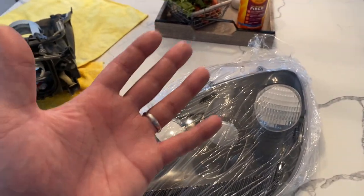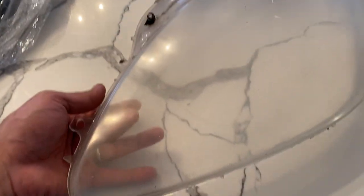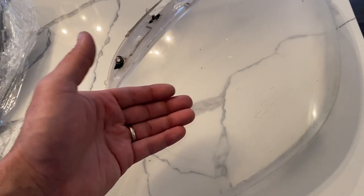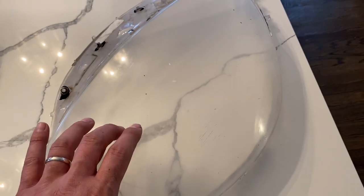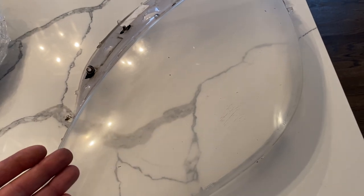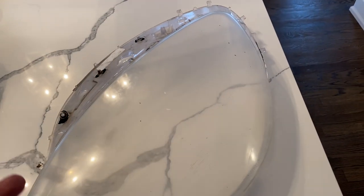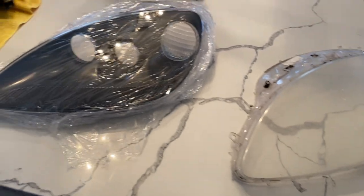Another thing — when you're working on this, always wear latex gloves. Don't ever touch the inside of the lens, for two reasons. First, you'll leave fingerprints. Second, the inner is not coated and not sealed — any touch or bump could scratch your lens, and they scratch really easily because they're not coated or polished. The outer is coated, so if you get fingerprints on the outer, no big deal — you can wash or polish them off. But the inner, you're out of luck and will be replacing that headlight lens.